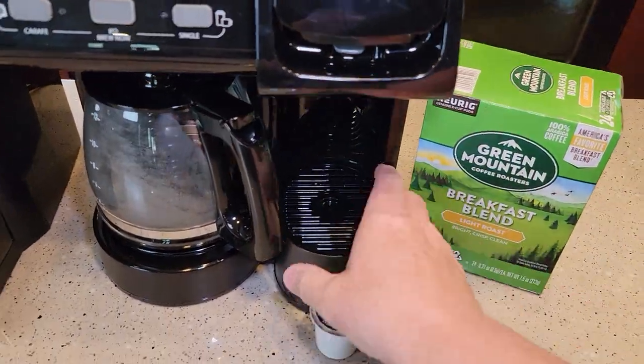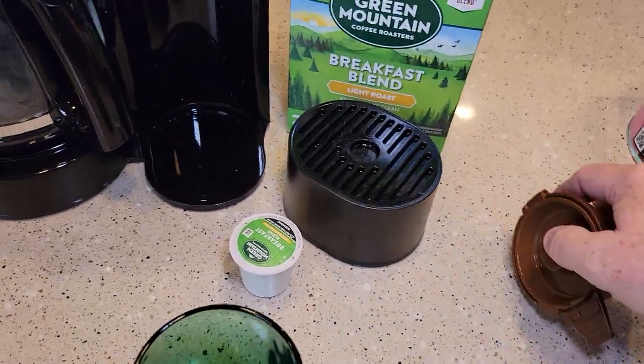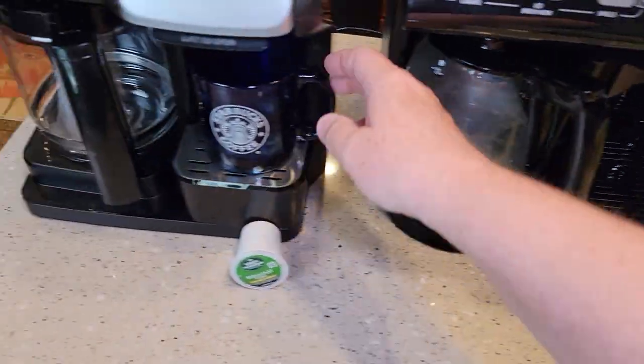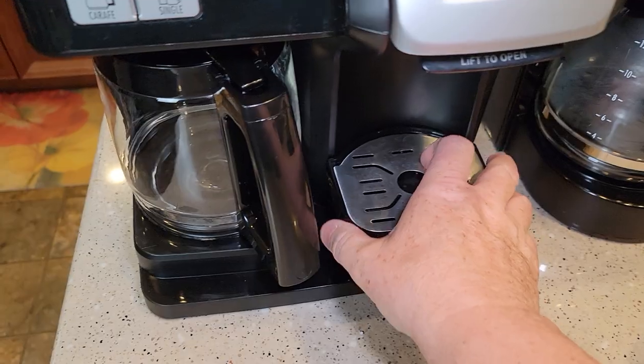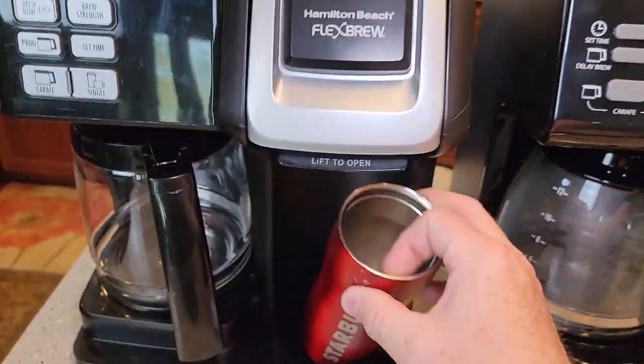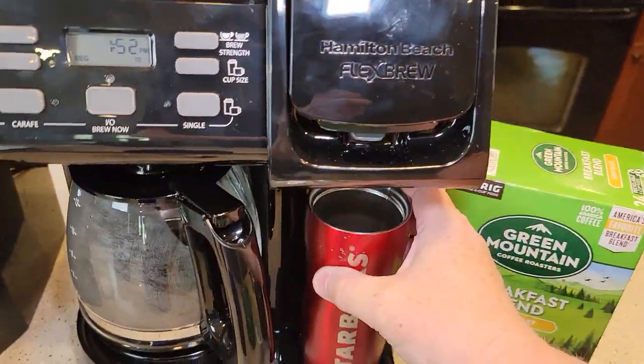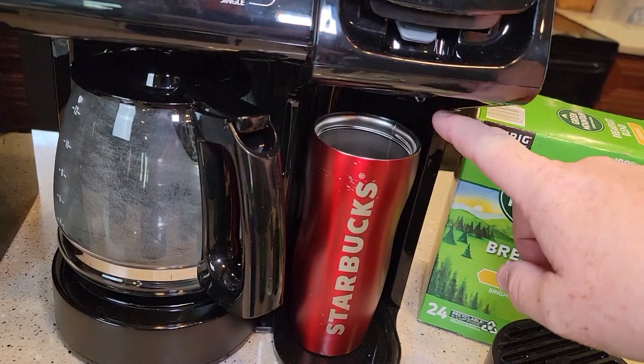They both have a little storage area underneath the K-cup side where you store the accessories. They both accommodate a travel mug.